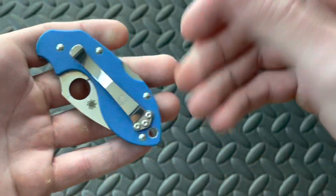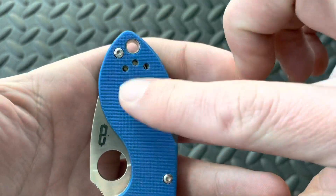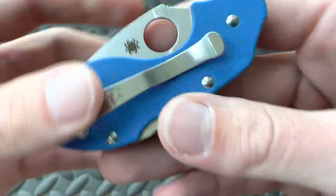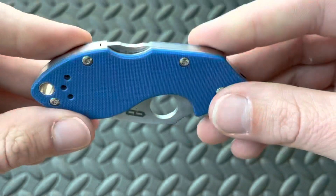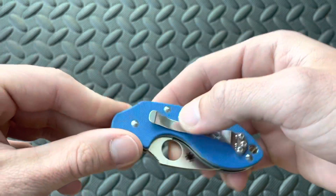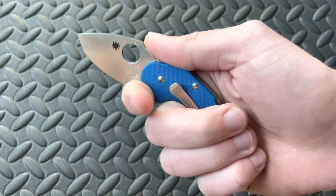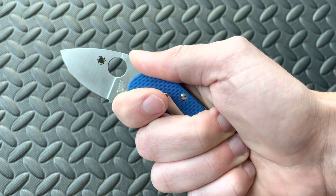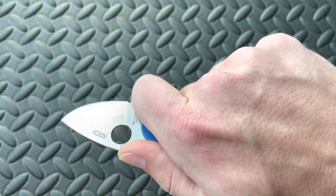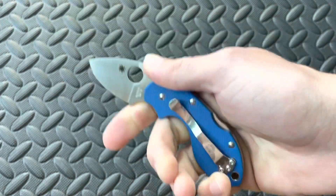There it is. You can see right now it's set up for left-hand carry, but it looks like that's going to be a standard Spyderco clip. If it is, I will probably put a deep carry blue pocket clip on here. This thing is so nice. This blue color is incredible — it's everything I've seen in pictures. I've always wanted a Spyderco in this color. Ergonomically, just like the Dodo, it fits my hand exactly as I anticipated it would. That is not going anywhere — talk about ergonomics.